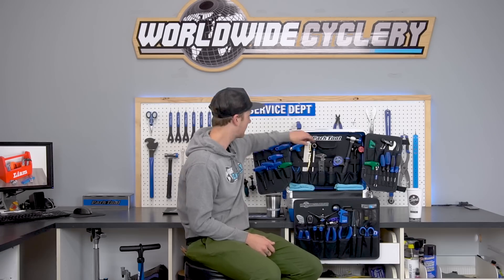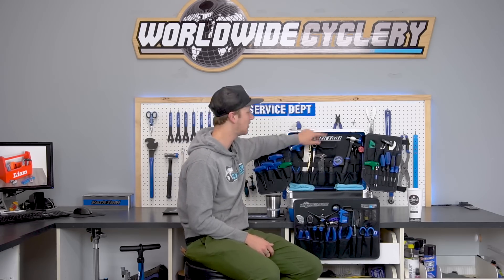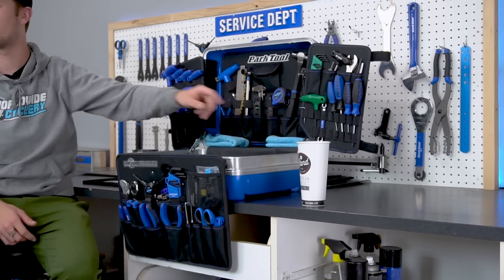Some of the tools that Calvin doesn't cover later in the video that I think are really essential to bring are a really good set of needle nose pliers, an adjustable torque wrench also with adjustable bits — super needed — as well as some really good screwdrivers, both a flat head and a Phillips head. I think those are all essentials and we're going to go over those right now.